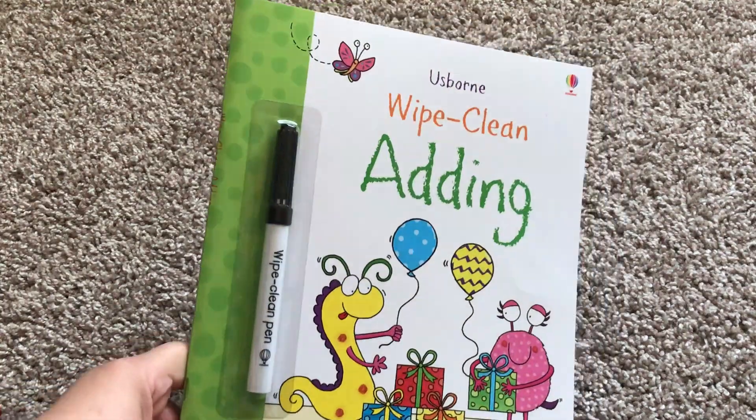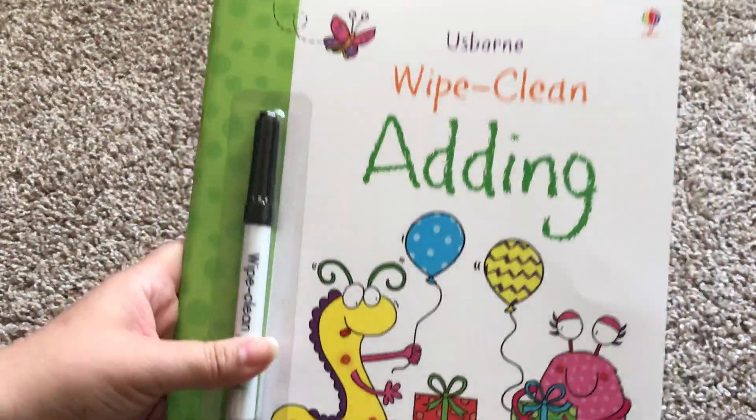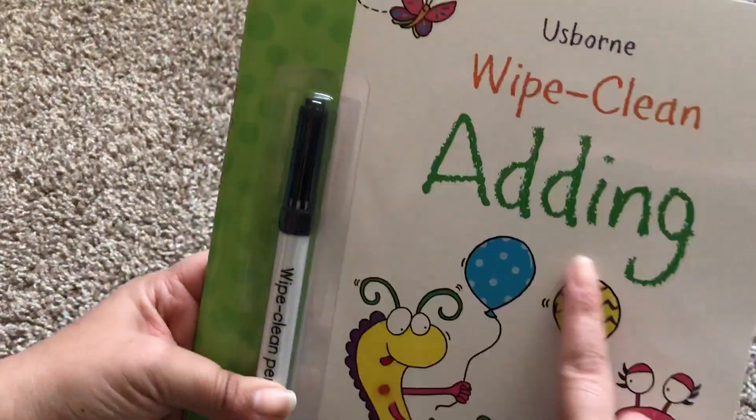Hello, welcome to Usborne Books with Laura. This is one of our newest wipe clean books. It is about adding.